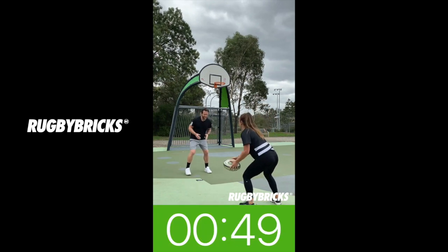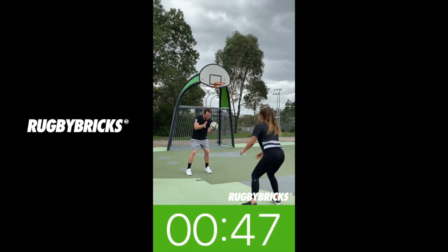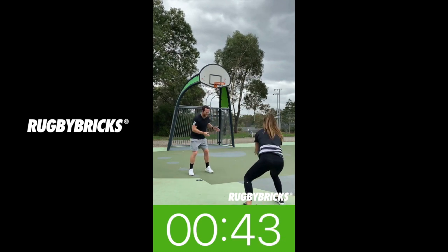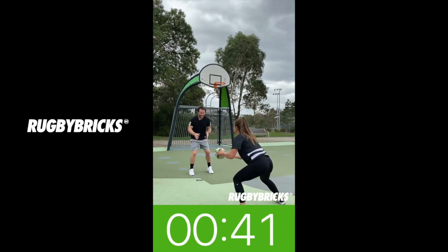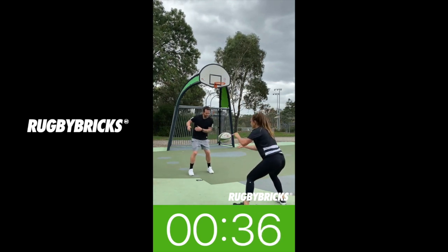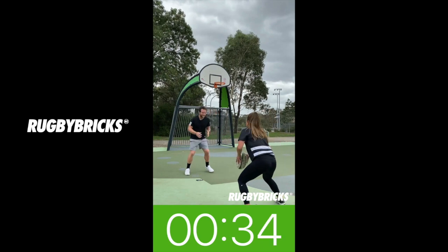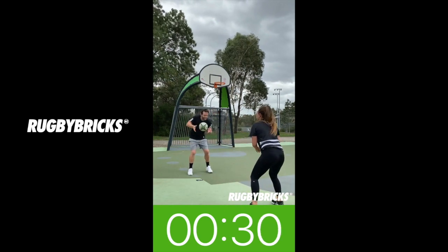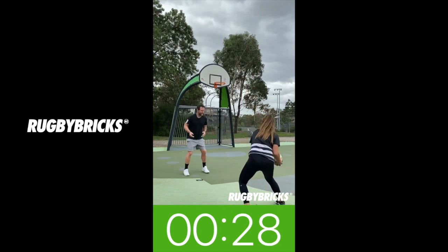The first drill is clean catching — nice soft knees, just trying to catch this ball absolutely clean. Whoever it comes in to, catch it clean and just give it back. Don't want to catch it, rearrange your hands, and then pass. Wherever it goes, move those feet and get in behind the ball. This way, when we get bad passes in games, we can deal with them.